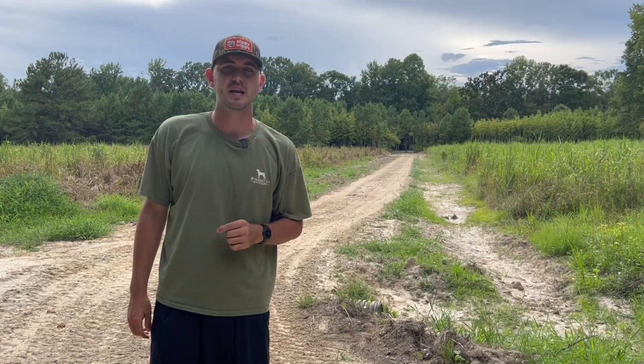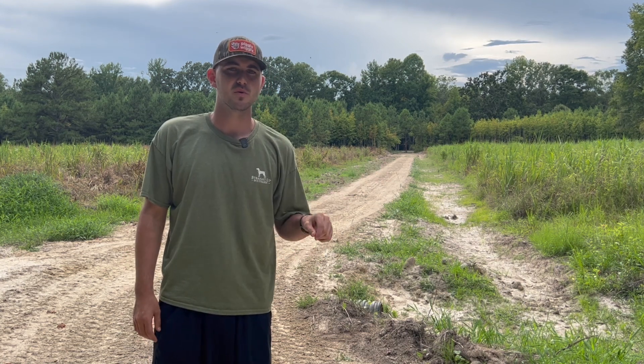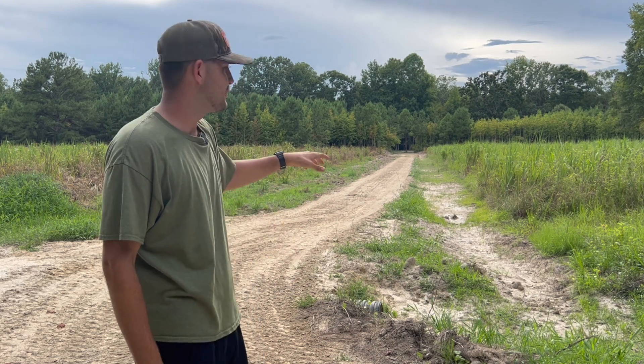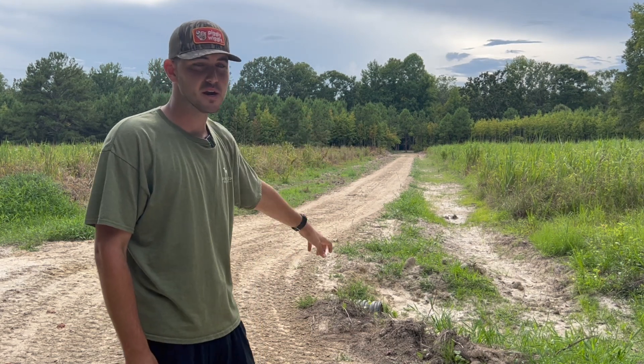The first thing we had to do was fix our old road and then fix our water problem. This area right here is really susceptible to flooding during the winter months. There's two springs, there's a creek, and there's ridges all around this bottom that make this place a really bad flood zone. So the first thing we had to do was come through here and put a ditch in to collect that water and direct it back to this creek right here.